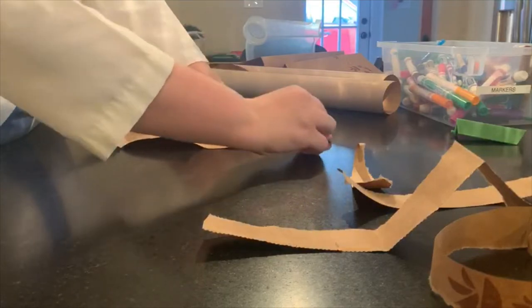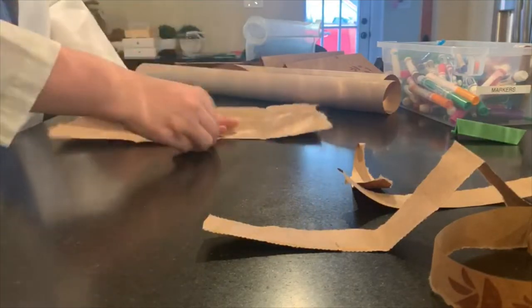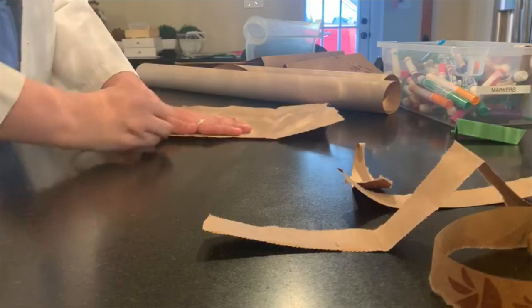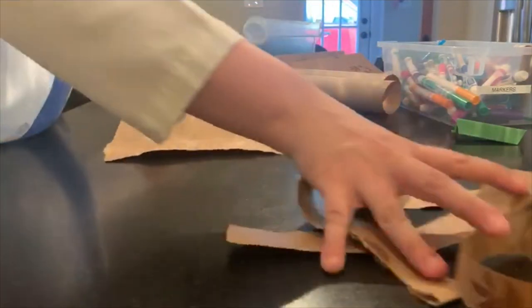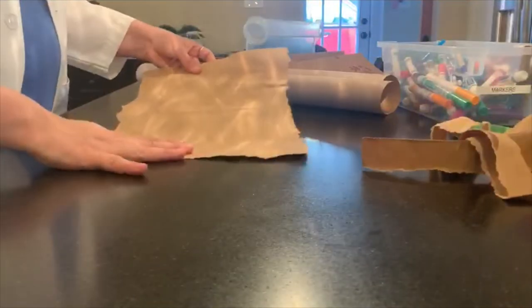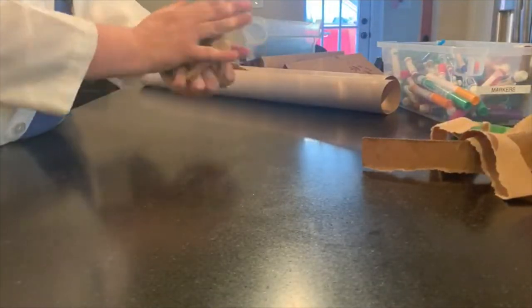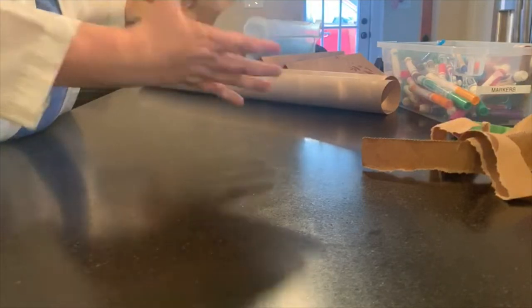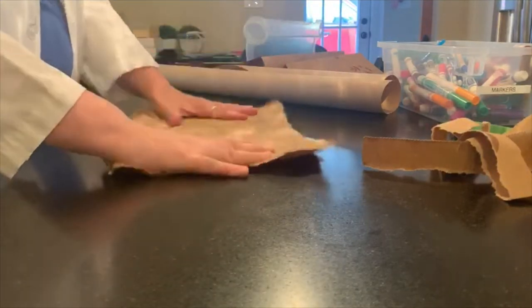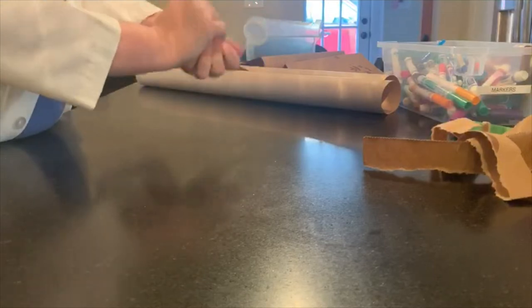And again, you don't have to do this — whatever makes your life easier. So now you have that. And to give this paper a little more texture, I'm going to crumple it up like that. And if it's not as crumpled as you want, you can crumple it again.